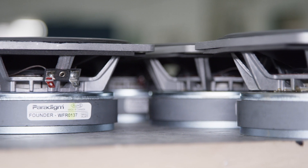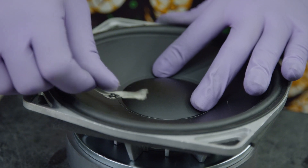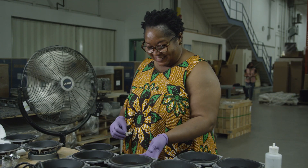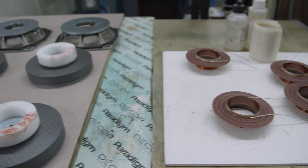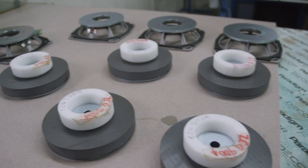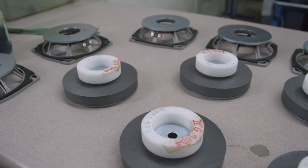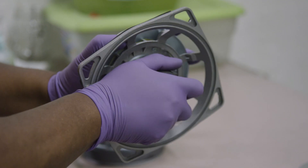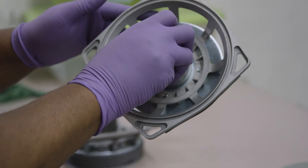The mid-range was an interesting challenge for us — we wanted to have great clarity and reproduce vocals accurately. That required looking at many things: we implemented a two-inch voice coil to increase the power handling, and we increased the size of the magnet structure using a specially designed pull piece to reduce the distortion level to basically inaudible levels, which we achieved quite successfully.